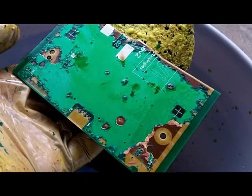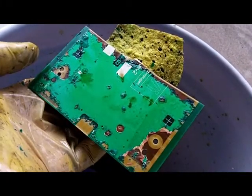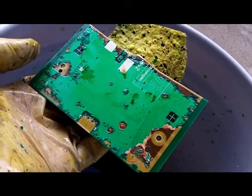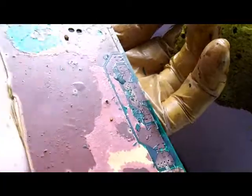There could be a lot of gold on some of these cards. I sure wouldn't want to sell these to a scrap dealer, because they probably wouldn't know how much gold is on them either. It pays to process these kinds of cards yourself.